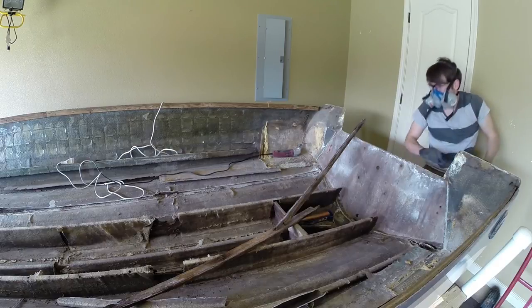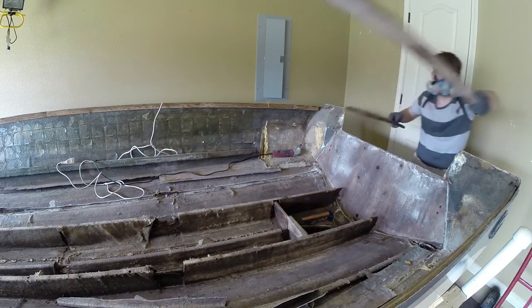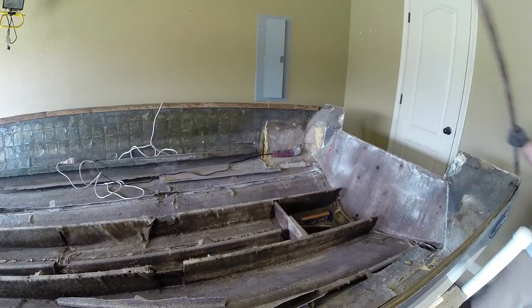Coming out with starboard first — this one came out pretty much no problem. It did snap where they notched out for one of the bridges for the deck support, but I got it on the ground and was able to put it together, so I have something nice to trace.